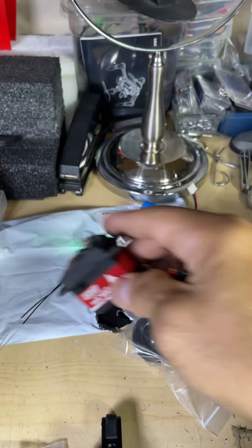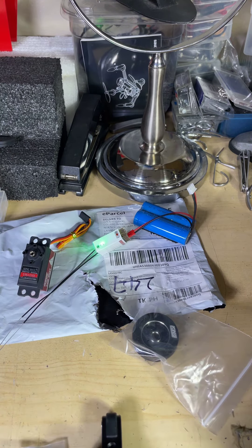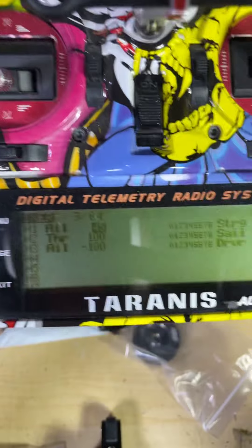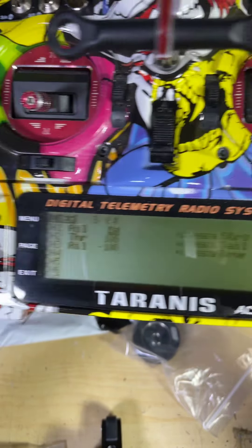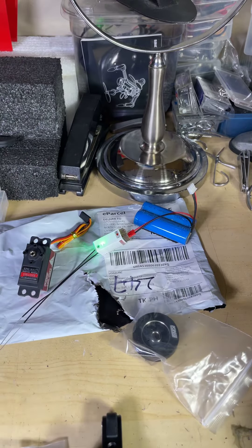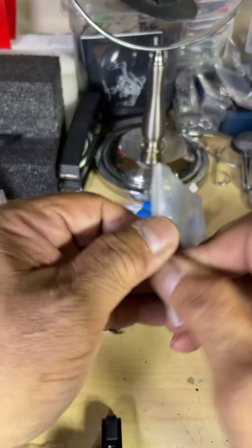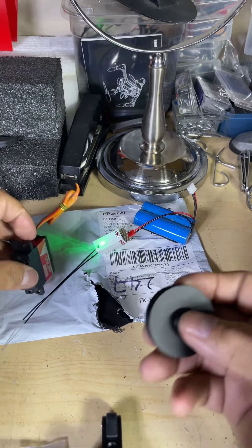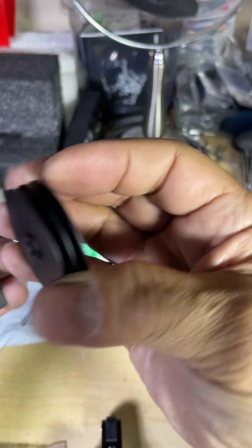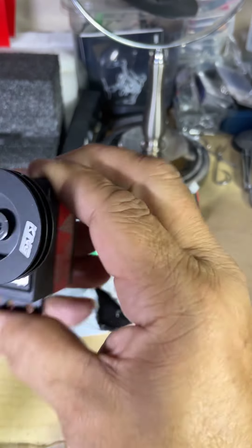I put that there — that is my receiver for one of my models. We're going to put this on the throttle channel, which would be channel two, at 100% sail. I also bought this, which is the metal drum. I want to make sure it does fit — yes, it does.